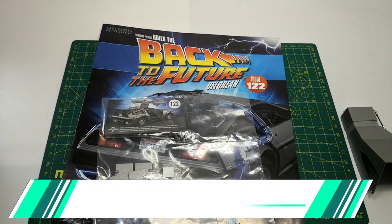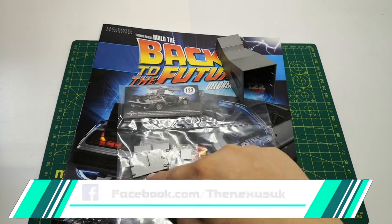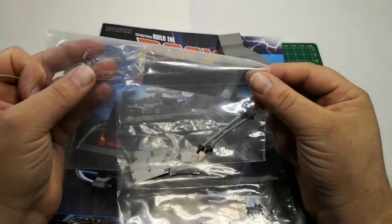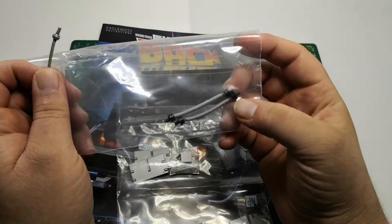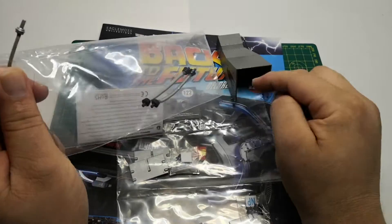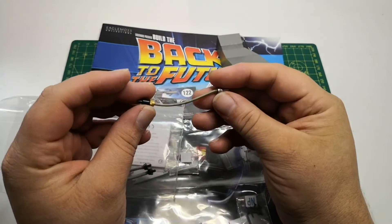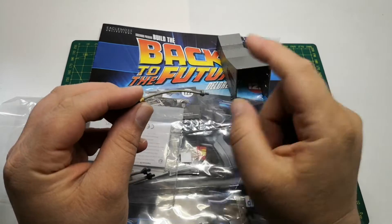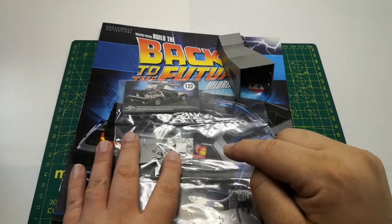Welcome to The Nexus for our Back to the Future DeLorean build. Issue 22 - we are going to be fitting these blades to the cowl. I also got issue 117; it consists of three pipes. I've kept two pipes in here - I'll explain that later when I put the cowl onto the car - but we will need this one and I will attach that to the part of the car.